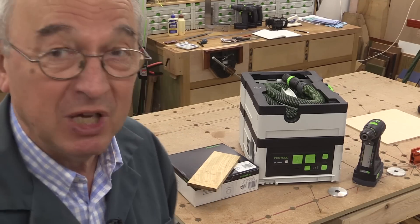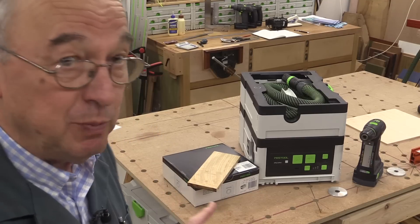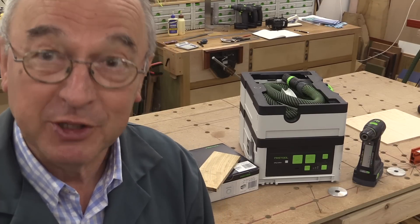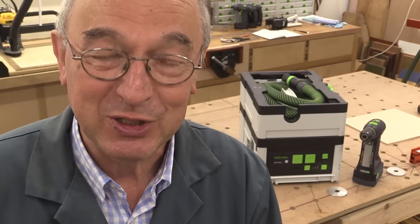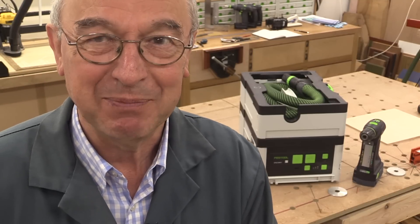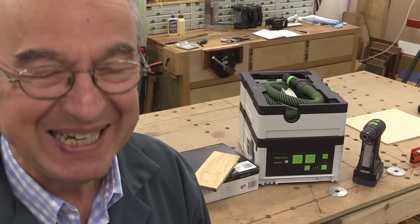I hope this little introduction has helped. I think it's a good machine but it does have those caveats about power. Other than that, go for it. One final thing — I'm now doing my editing using Final Cut Pro on my Apple Mac, so please forgive me whilst I'm learning this new software, but it's a lot easier than my old Windows-based laptop. Many thanks for watching. Take care. Bye-bye.